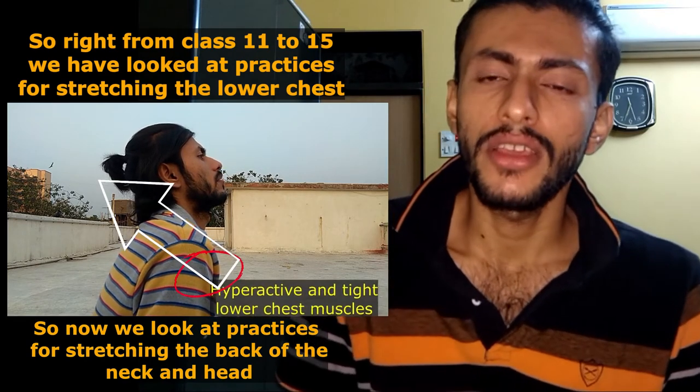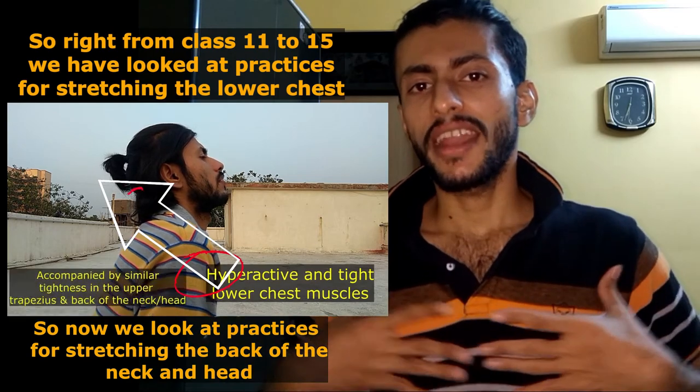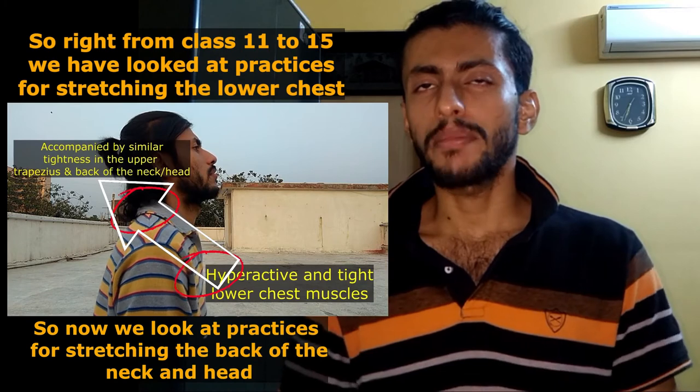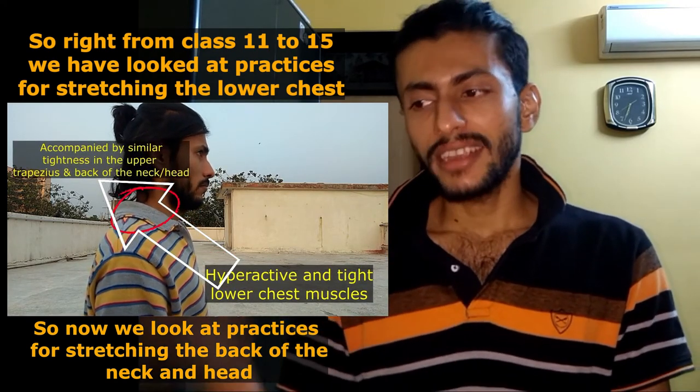From class number 11 we have looked at certain practices that will allow us to stretch and extend the chest muscles, so that it relaxes the hyperactivity in the lower chest muscles.